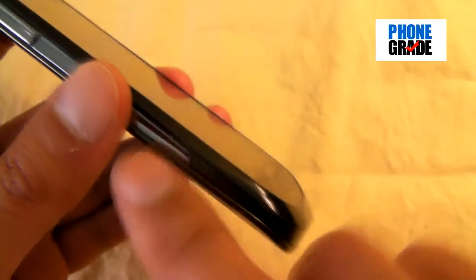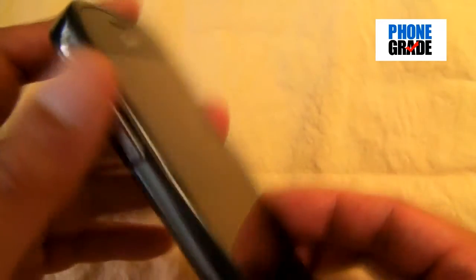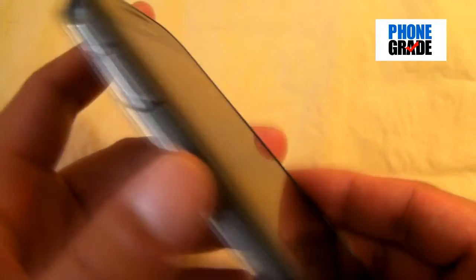On the left-hand side, you've got this metal trim which tapers down to the edge — it actually cuts off, it doesn't go all the way. It's a nice little accent to the phone. You've got your volume rocker. On the bottom, you've got your microphone and a little indentation for the battery cover to remove.